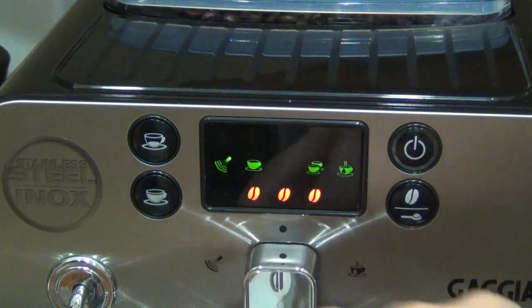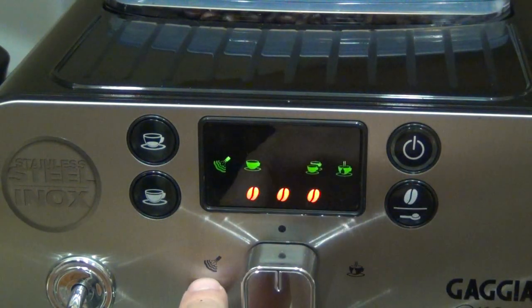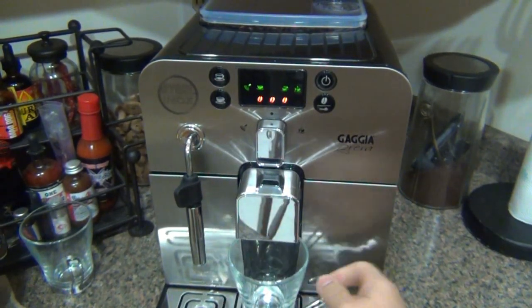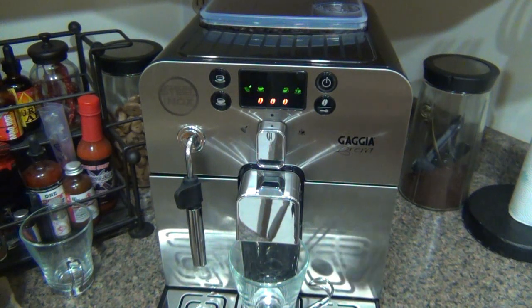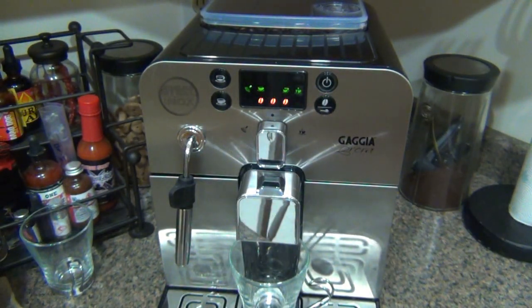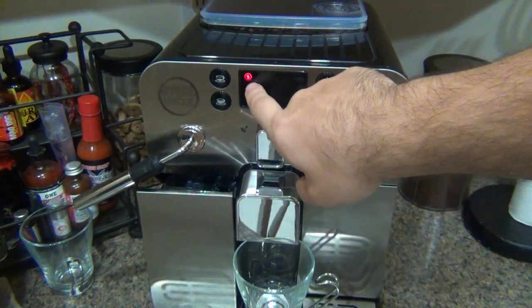There's also a knob with three positions. Center is for brewing. Turn it left for steam, turn it right for hot water — you can dispense hot water to make tea or warm your cup. If you run out of water or the grounds container fills up, the appropriate warning light blinks. The machine won't let you run a cycle unexpectedly short. Both the water reservoir and the grounds container have to be properly seated — if not, a warning light comes on as well.